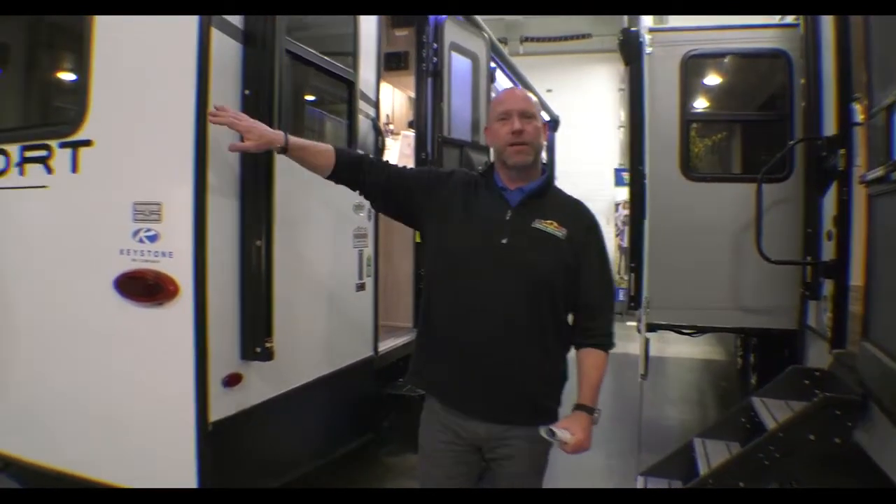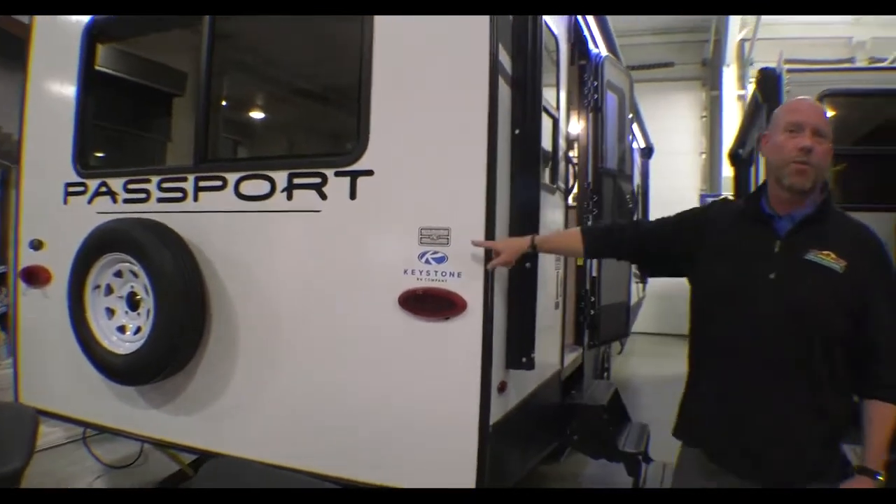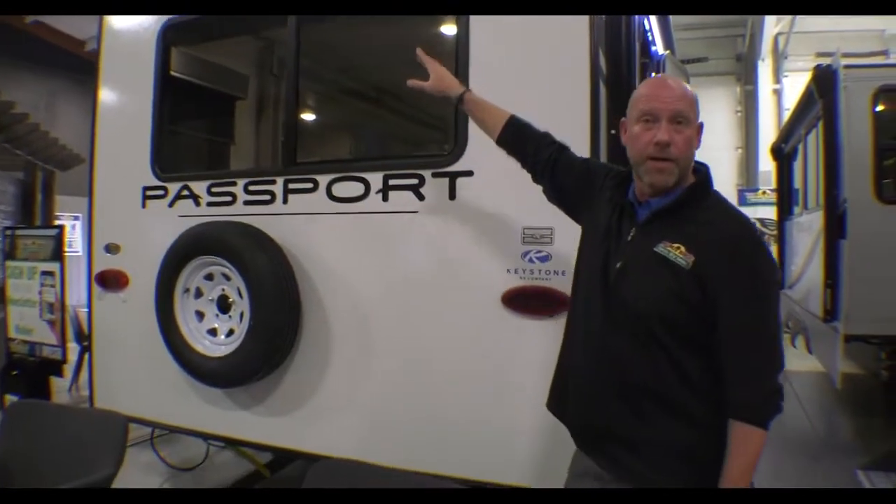We're gonna start outside here at the front. I just want to show you right now — fully walkable roof right here, guys, with a ladder prep. And as you'll see up top, it's got a rear camera prep right here.